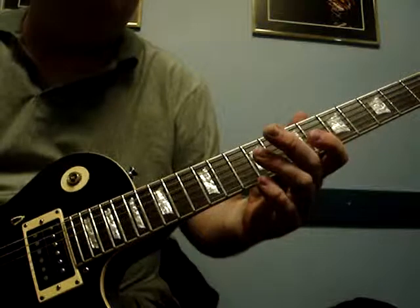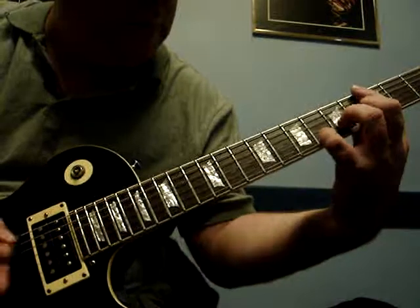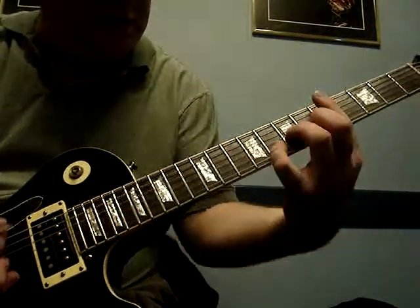Add some hard pinch harmonics to it. Some really cool chords, so that's one way to do it.